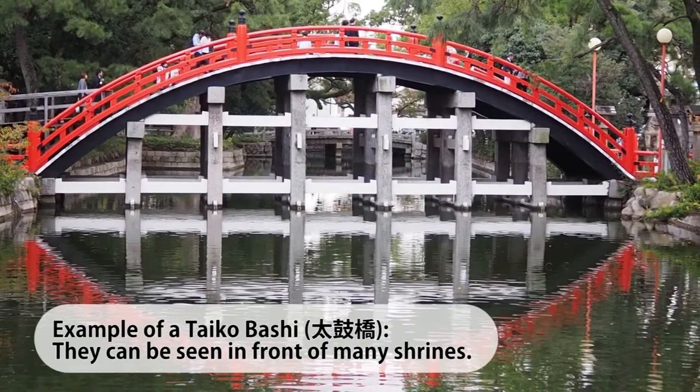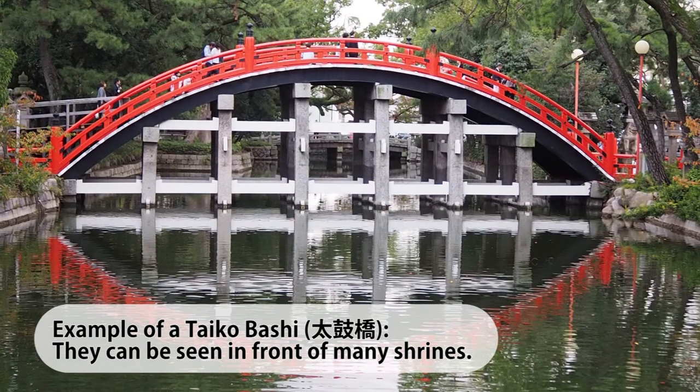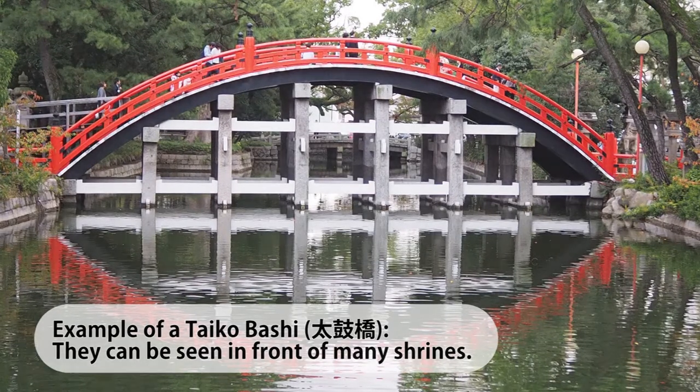Believe it or not, the otaiko musubi is already 200 years old. In 1817, the taikobashi — the round bridge in front of the Kamedo Tenjin — was finished. At that time, a Fukugawa geisha wore her obi in the shape of a taikobashi. That is why this obi musubi is called otaiko.